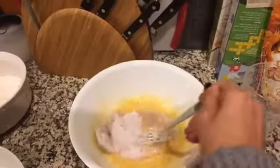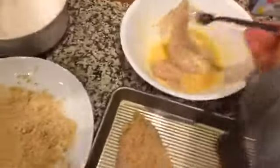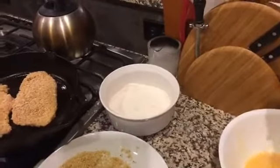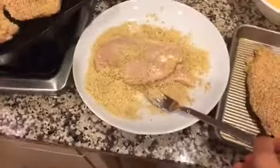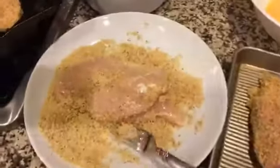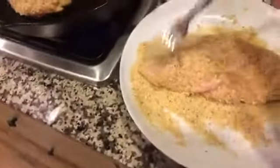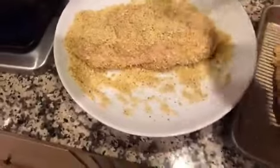Back into the egg — really make sure the whole thing is coated. Then cover it with lots of breadcrumbs — it's the best part. Get it all covered up. Really make sure it's covered. Don't be afraid to use lots of breadcrumbs.